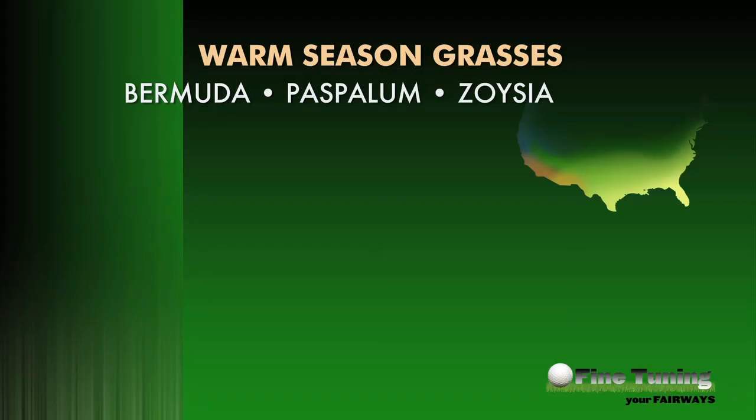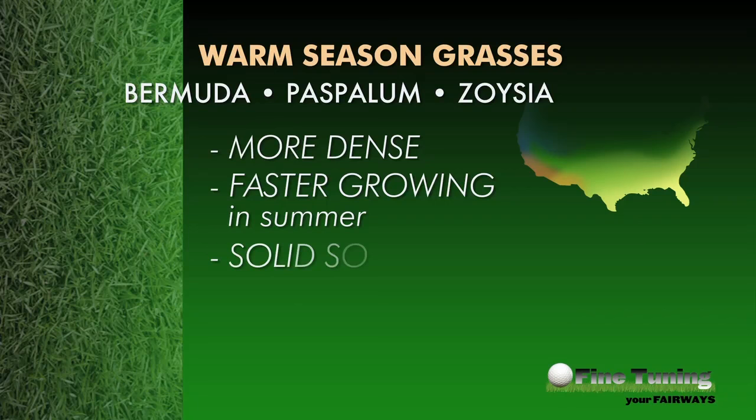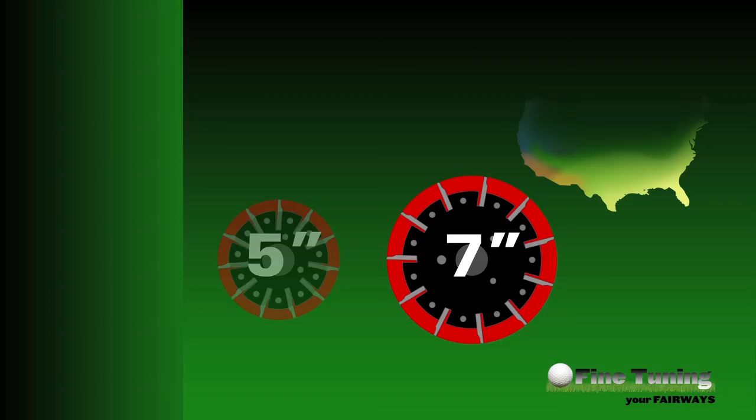On the other hand, warm season and transition zone grasses like Bermuda, Paspalum, and Zoysia are much denser in makeup, with thicker, stronger grass blades and stems and stolons. They tend to grow faster in the heat of the summer and often grow where the soil base is solid. For these turf types, where thatch buildup can be a concern, a bigger 7-inch reel diameter is recommended for many reasons.